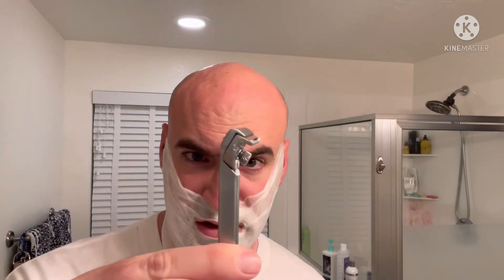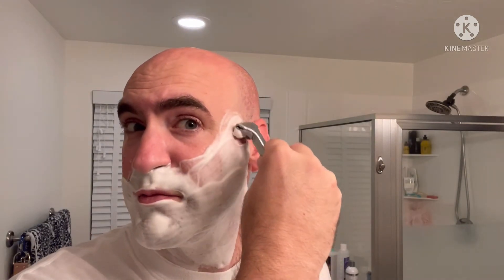Now the razor this evening is the Supply injector with a two-dot plate on it. A friend of mine, Brian over at The White Shave Experience, was kind enough to let me borrow this. I have used the Supply in the past when I was relatively new into the hobby and didn't know how I felt about it. I haven't used it on the face — this is my first time using it on the face since I'm kind of revisiting it.